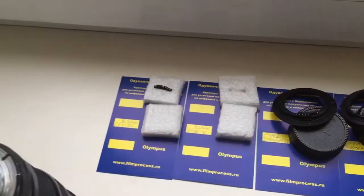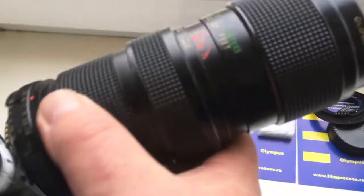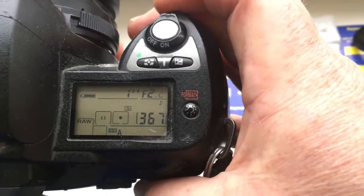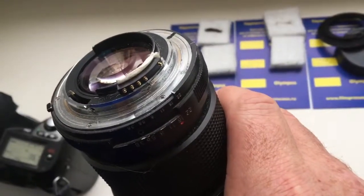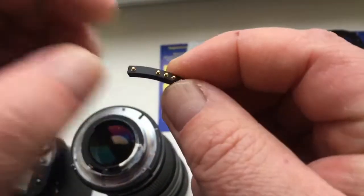The second chip is for the Jupiter 9 lens. I pre-programmed focal length 85mm and aperture range from 2 to 16. Look, this is chip number 2 — fully pre-programmed.